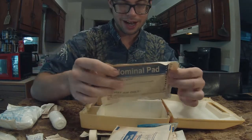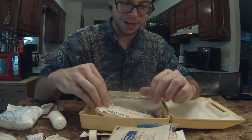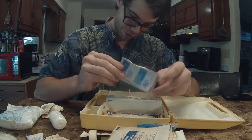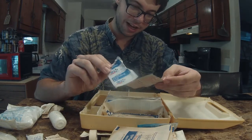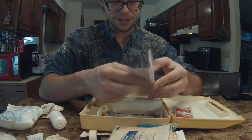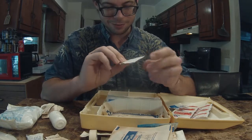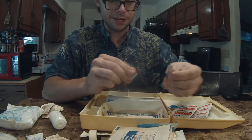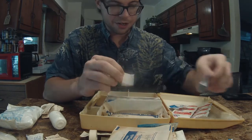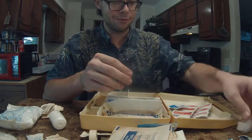Abdominal pad. I would love to just shove this over a gunshot wound. In reality, I'd rather have this than absolutely nothing. And now we have a whole bunch of alcohol pads — alcohol and antiseptic pads. I am curious as to if they still have any moisture in them whatsoever. Let's open up one of these alcohol pads and see. Tear here — and the alcohol pad is as dry as can be. There's absolutely zero moisture in that whatsoever.